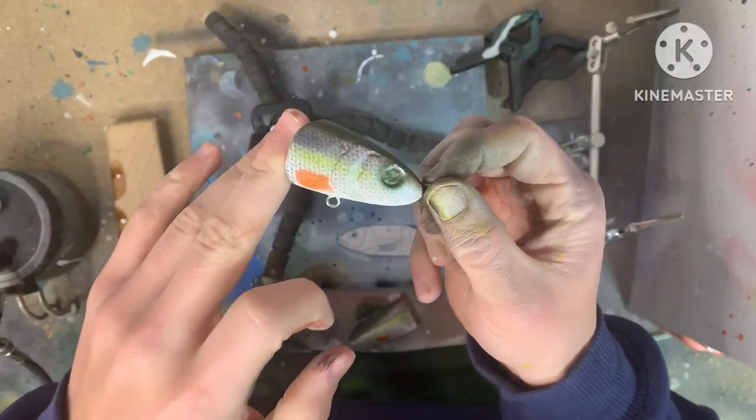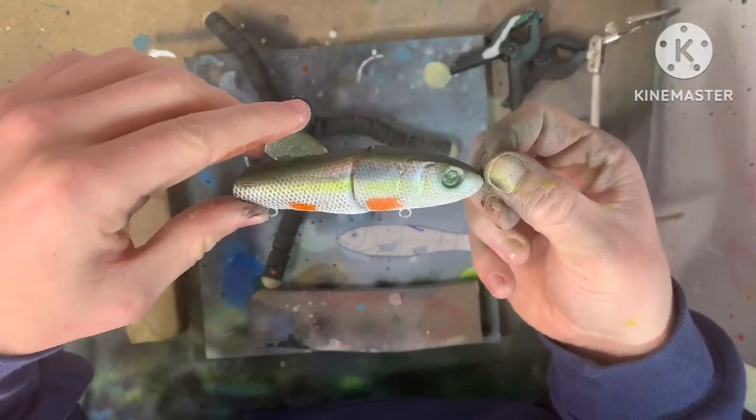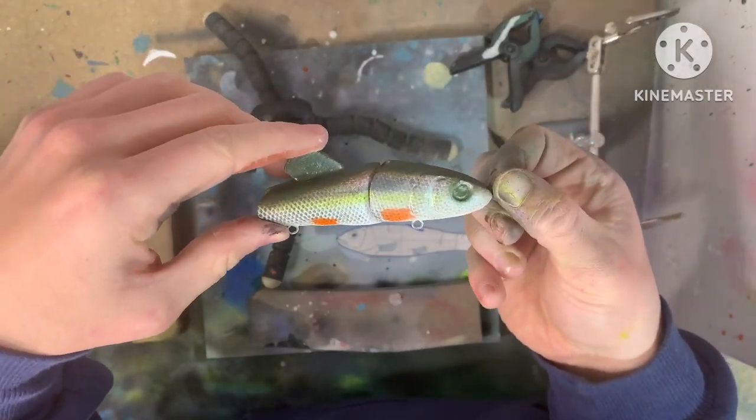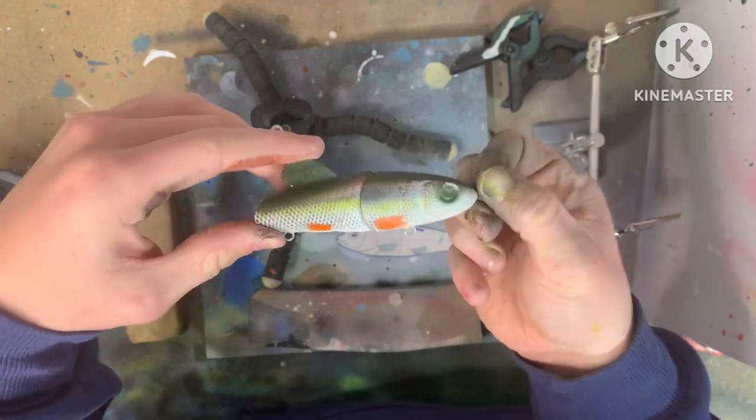This is the fin all finished up — there are two fins on this one, so when it's all put together it'll look like that. I think it's setting up looking really awesome. I just have to sign it and add the eyes, and I think it's all done.